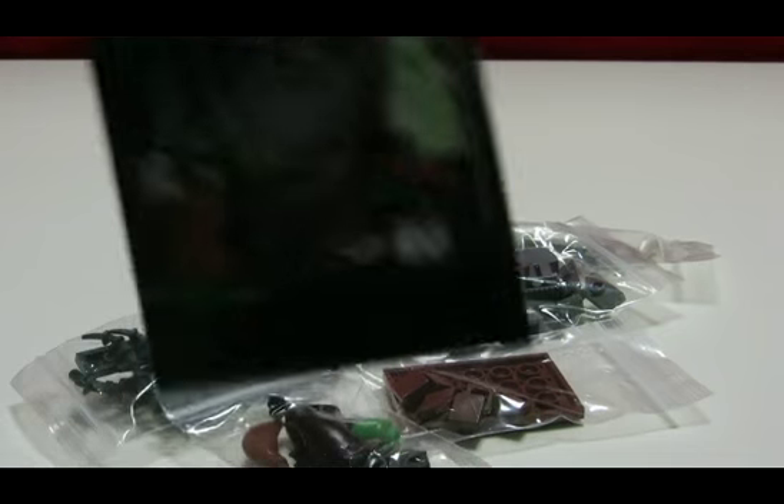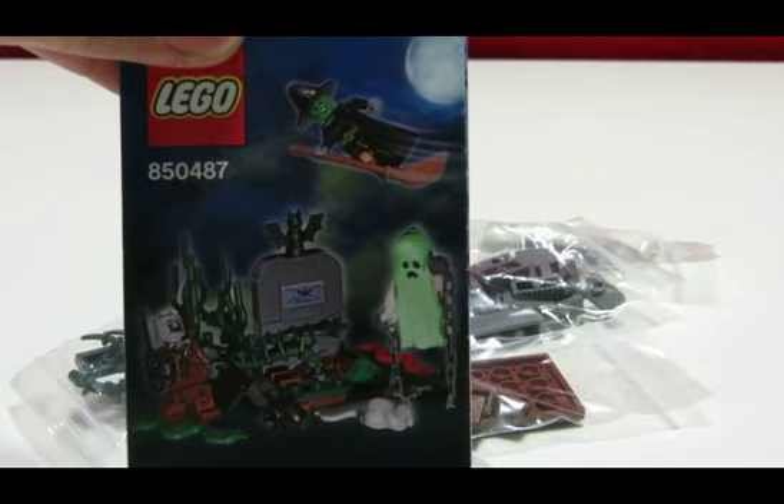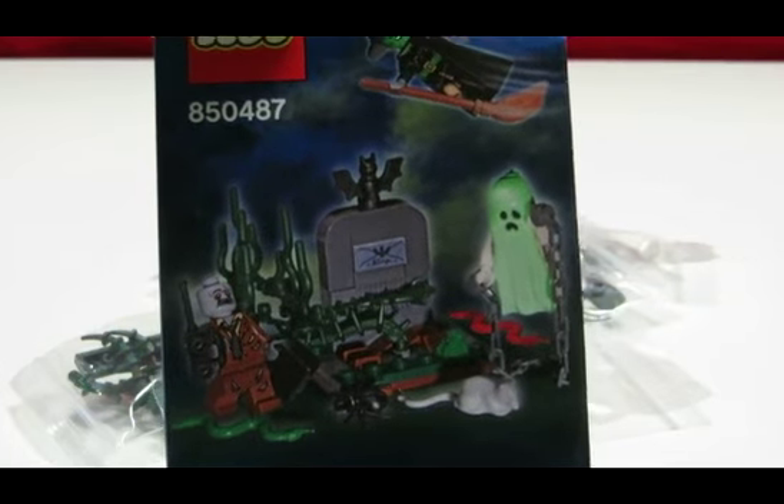Here's what the set looks like — look forward to that one. Really cool. Love the ghost, love the zombie, love the witch.